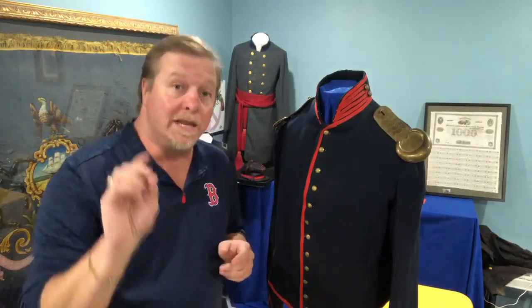We can tell if it's a uniform worn by enlisted men — regular fighting men, privates — or an officer because of the buttons. When you look at the button, if it's just an eagle with a plain shield on their chest, it's an enlisted man's. If it's an officer, it will have the letter A for artillery.